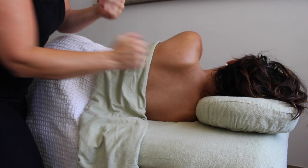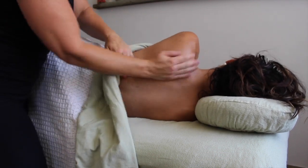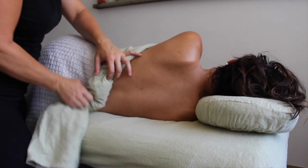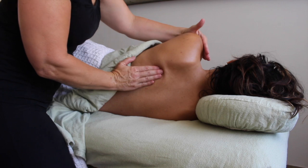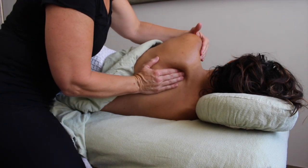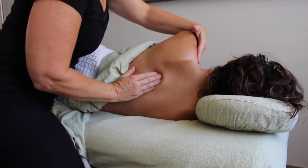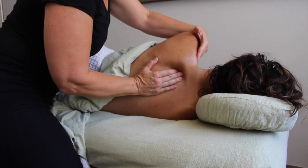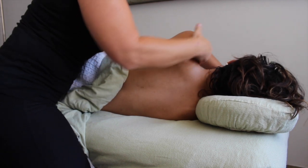The relationship between the ribcage and the scapula is an interesting one. The ribs are our connection to our breath, and the scapula is our connection to our shoulder and our arm. They're constantly moving with each other and against each other, and this becomes the complication for us as bipedal beings.